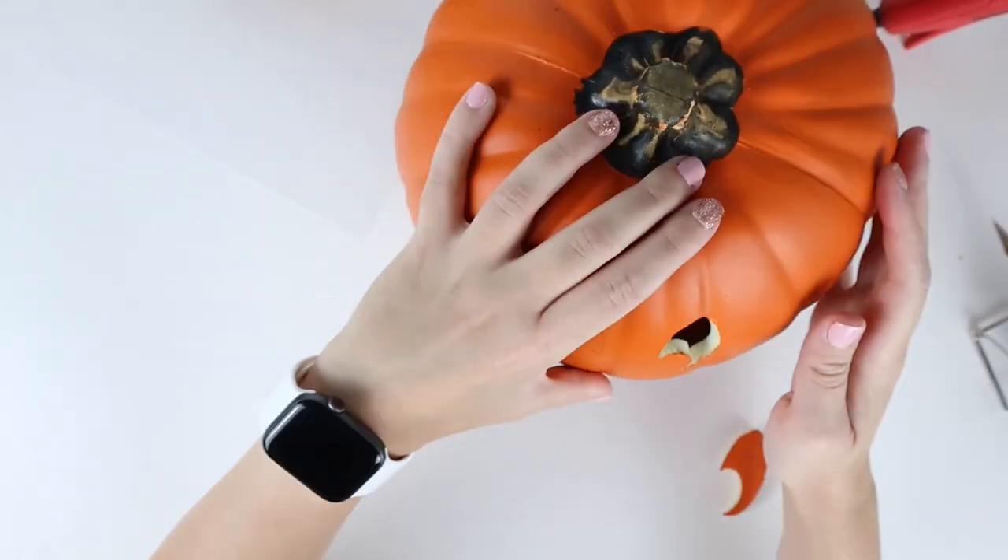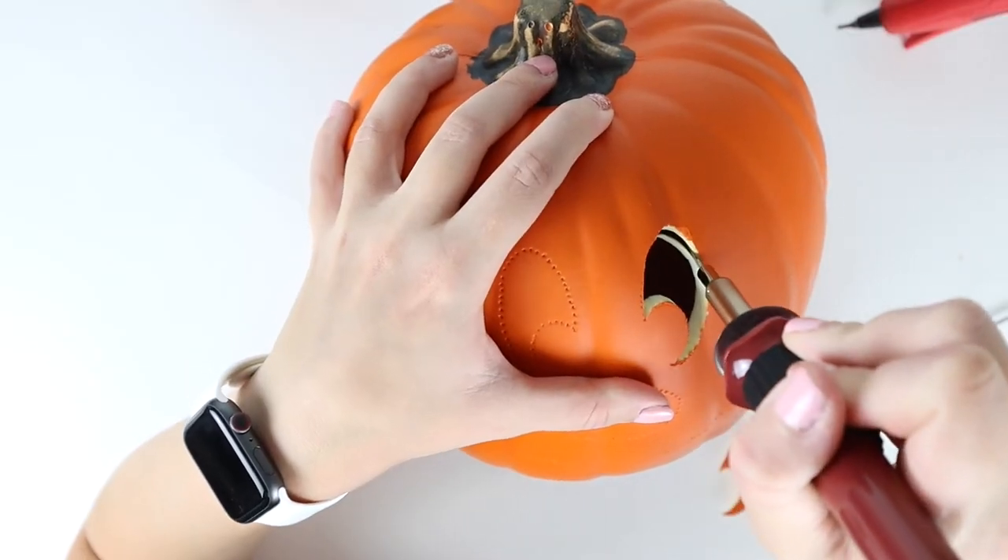Then just remove the pieces as you go and clean up any edges.